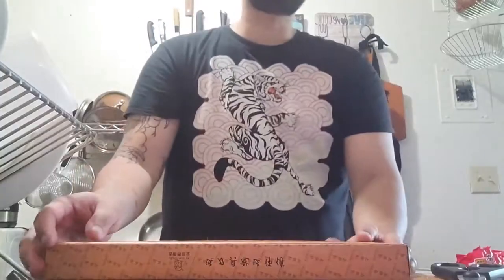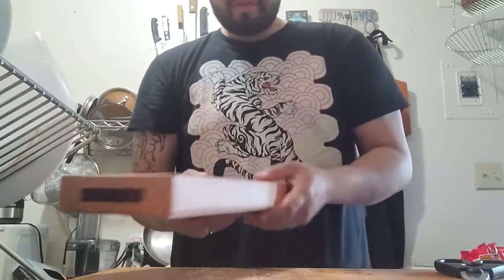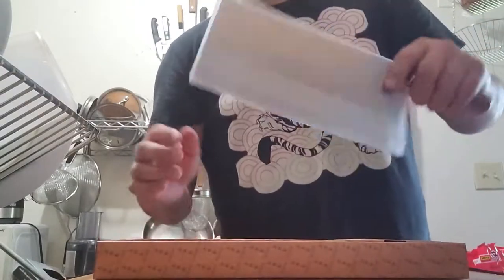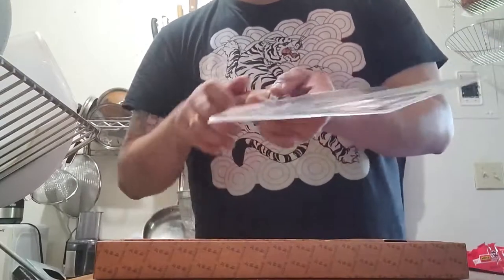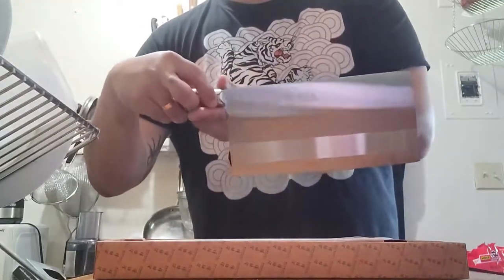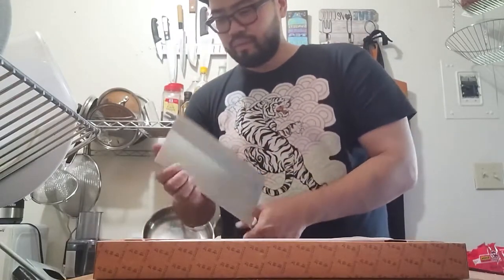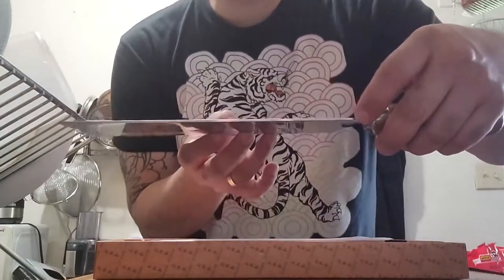Let's open it up and check it out. Initial thoughts right away — the packaging feels about the same weight as my former knife. It comes in a nice little sleeve, and here it is. It definitely is much wider than my other knife. This is stainless steel. Look how shiny that is. It separates — feels good in the hand, there's some heft to it. Definitely the same width as my former knife.